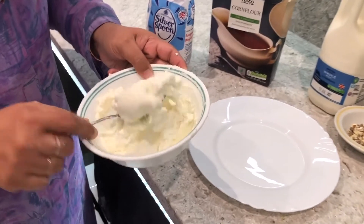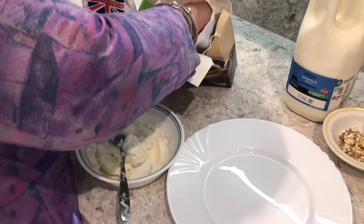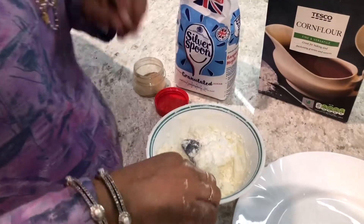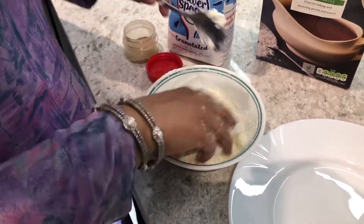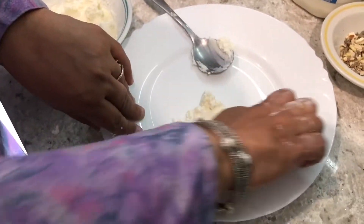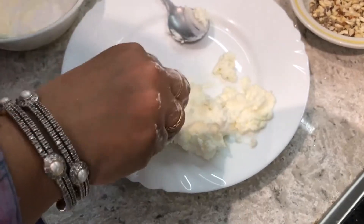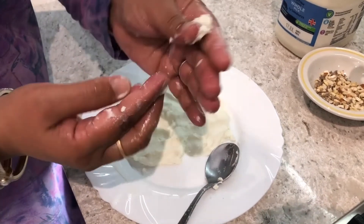I have taken 200 grams of paneer and I'm going to put one tablespoon of cornflour inside it. I'm going to completely mash it using my hands, making it very very smooth. Friends, have a look — I have made it so smooth, can you see how nice it is?